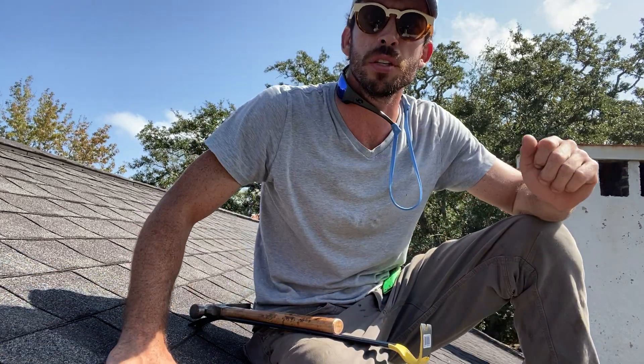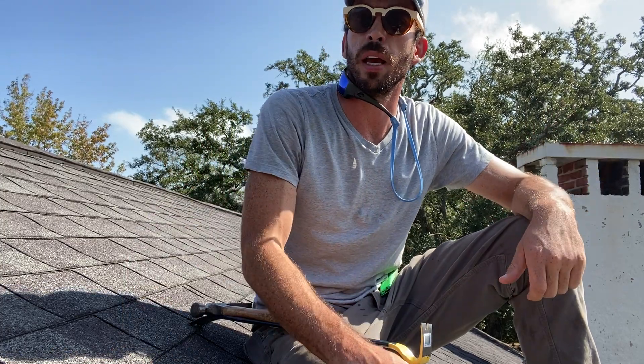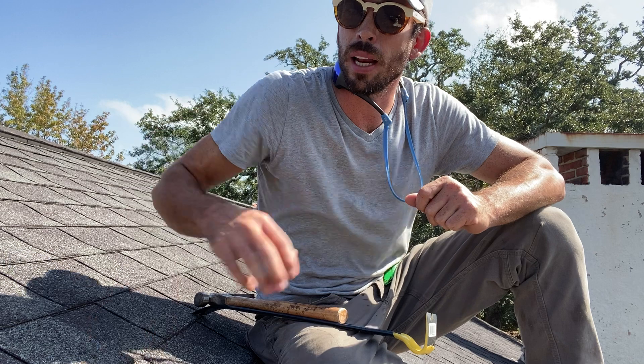I'm doing a roof inspection in Midtown Mobile. I've just measured up the roof and done the complete takeoff, and the last thing I need to figure out is the deck type.